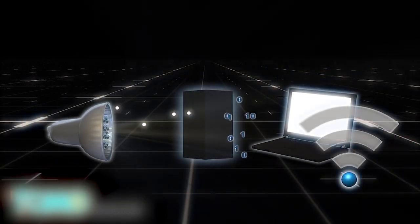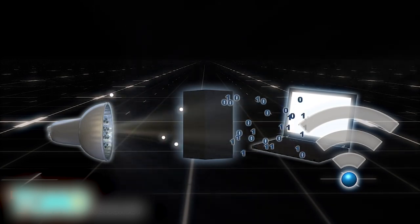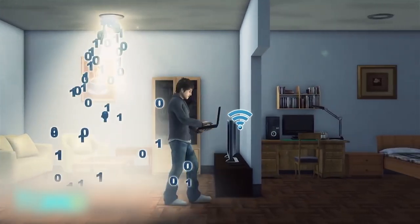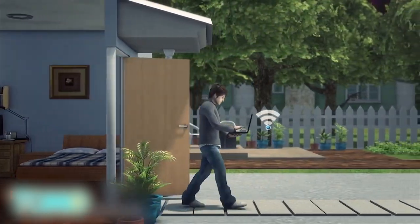LED light bulbs emit visible light, which is a constant stream of photons. When the current is manipulated to create slight fluctuations, a photo detector device can pick up the pulses to convert them into an electrical current. However, because Li-Fi uses only visible light, it does not work through walls, nor will it work outdoors in sunlight.